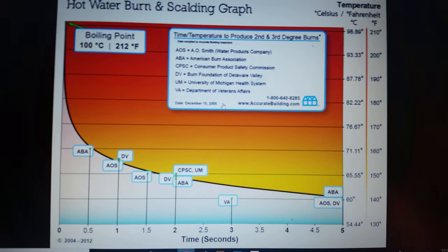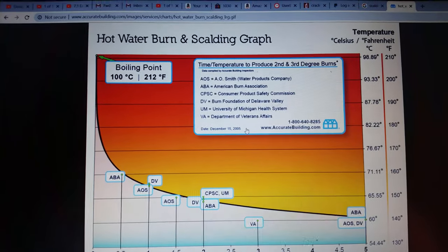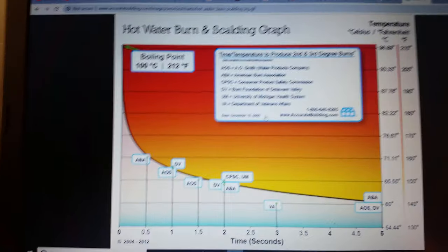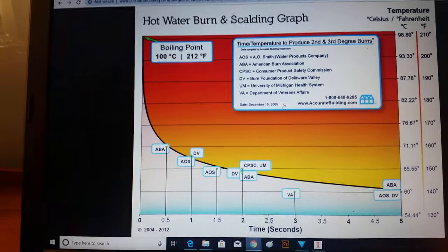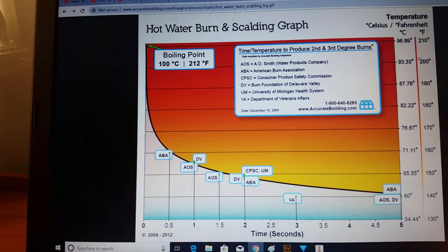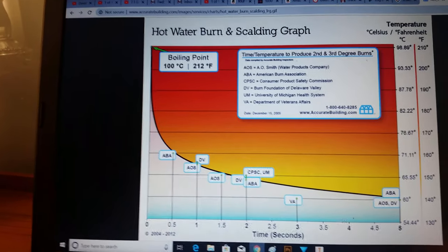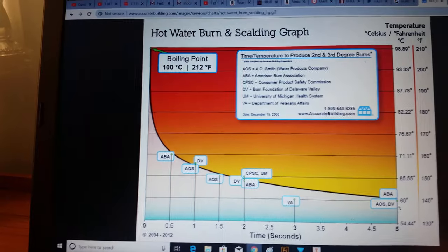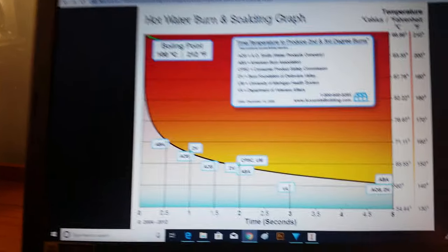I found this online from accuratebuilding.com, so since this is kind of a teaching video, hopefully they don't mind me using it. You've got temperature in Fahrenheit and how many seconds until you get a burn. You can last five seconds at 140 degrees.